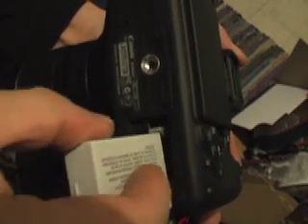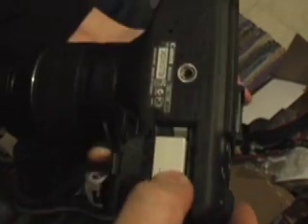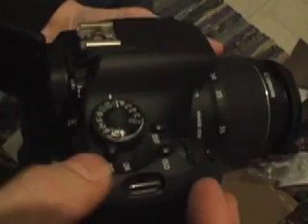Line up the metal connector to the others on the inside, slide it in until it clicks, close it, turn it on, and we're in business.